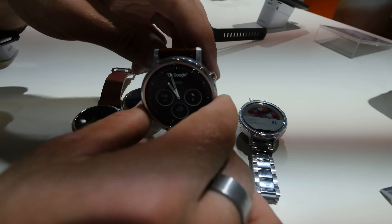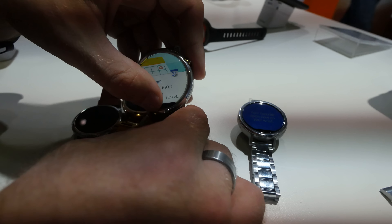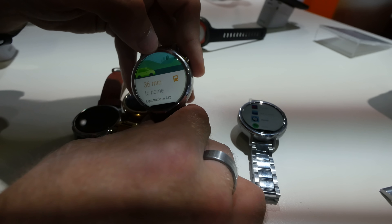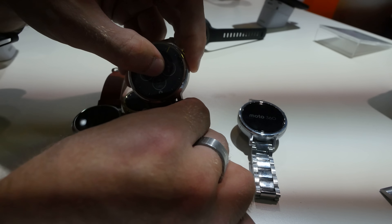Let's go a little bit to the software, which is essentially the same as before. You have your Moto Watch face, you can go through notifications, go to the side, set music any way you want, check your calendar, and usually you can check a little more details, and so on. You can also swipe to go back to the home screen, and of course change your background any way you want — you can download new ones also.